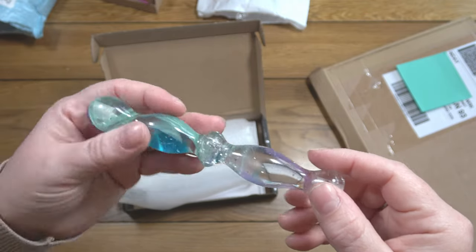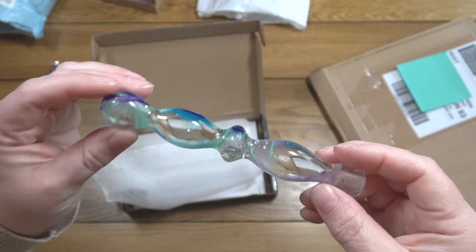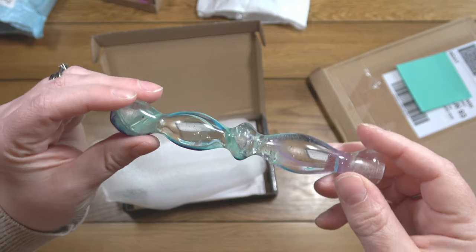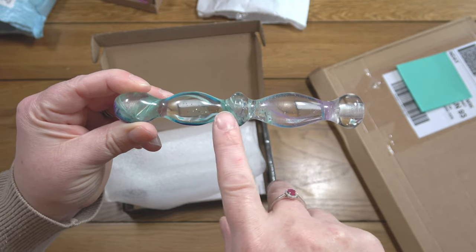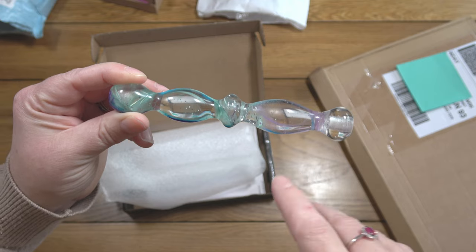I prefer a thin turning style, so I actually bought a blank and asked him to turn it in this shape and in a thin turn, because I have one from him like this and I just find it really comfortable. You might wonder how this can be called thin because it looks rather chunky — basically he goes by the bumps, so this would be a five-bump pen, and then he says thin, thin-medium, or thick.